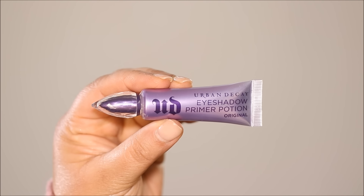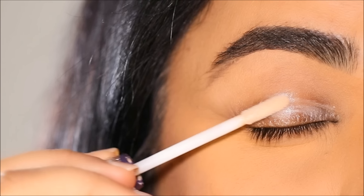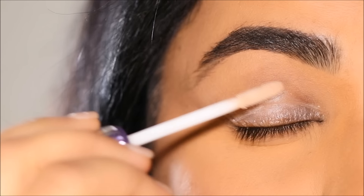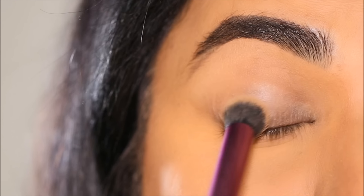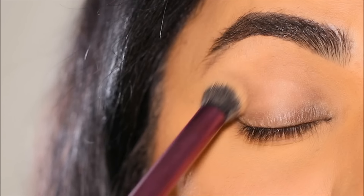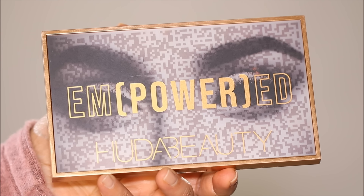The first step is to apply an eyeshadow base, for which I'm going to be using the Urban Decay Primer Potion. While this will soften the skin on the lid, it'll also form a sticky base, which works great especially when you're using shimmer eyeshadows because they show more on tacky, sticky surfaces.